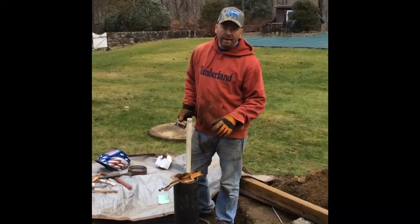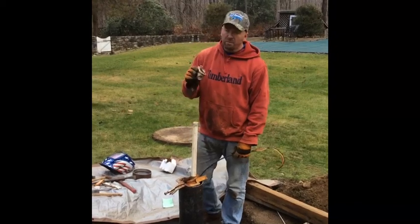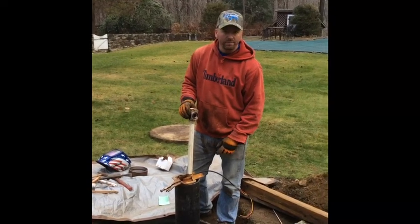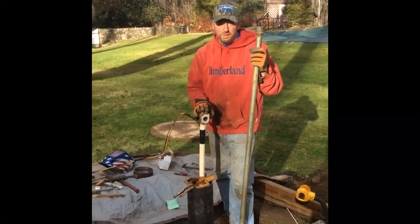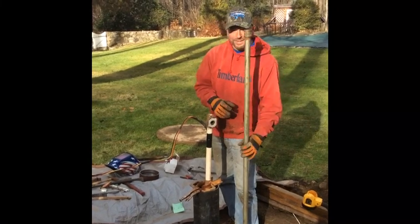We're going to put the pump back in the well. This is the very top of the well pipe — this is our electrical connection. Now we're going to put our pitless adapter on top of the well pipe. This is going to make our final connection down inside the well. Now we have our pitless attached to our drop pipe that goes down to our well pump. We're going to install this half of the pitless into the other one to make our final water connection into the house.